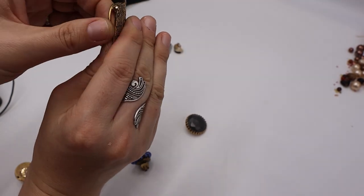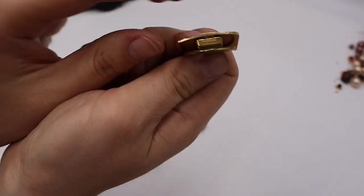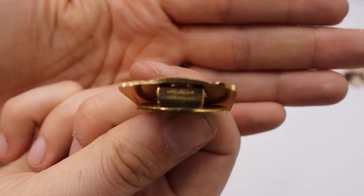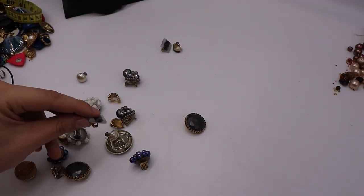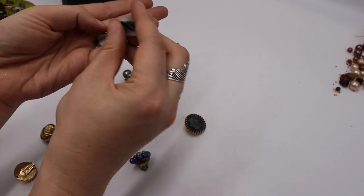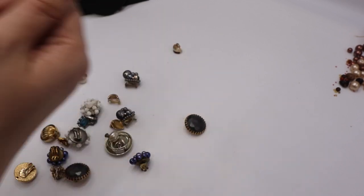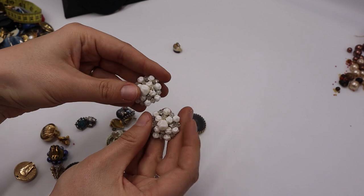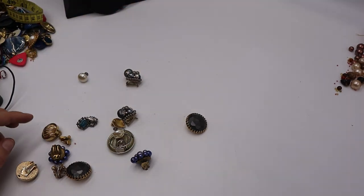Oh, this one looks like West Germany all day — faux gold marcasites, gorgeous. And yes! It says 'Western Germany' right there — yes! We also have beautiful glass clip-ons — not marked but lovely. And these are marked Germany — white and clear rhinestone clusters. Here's the other one! I'll sell all of these that aren't broken. And these big unmarked ones would complement so many different vintage chains and necklaces.